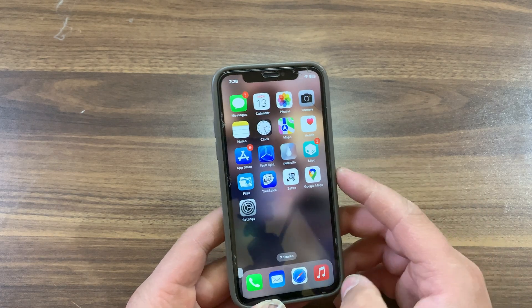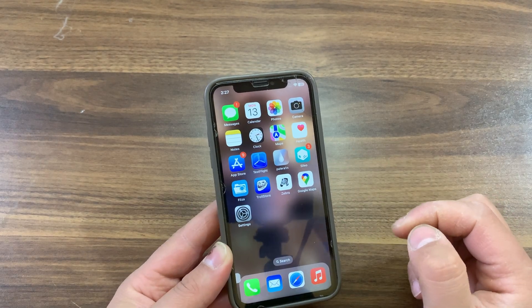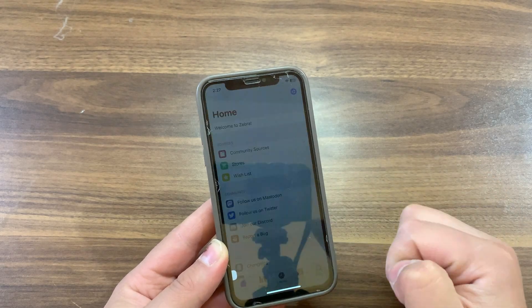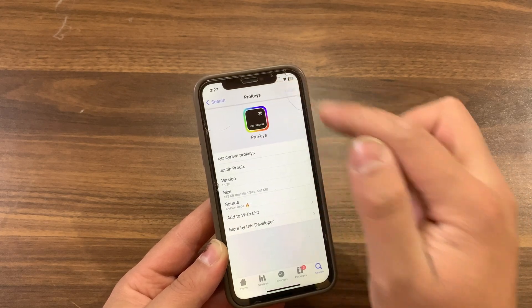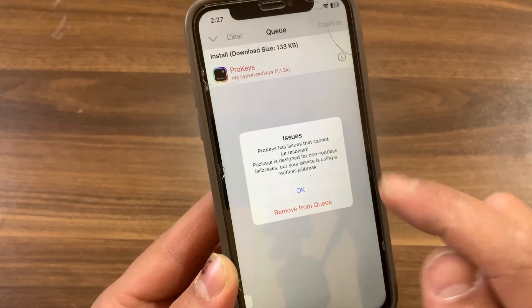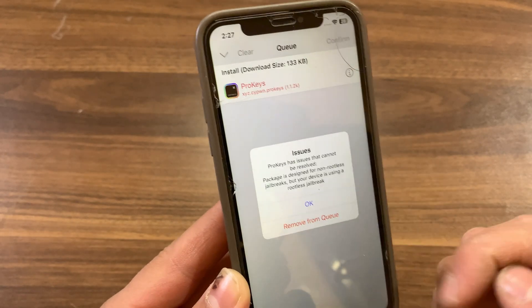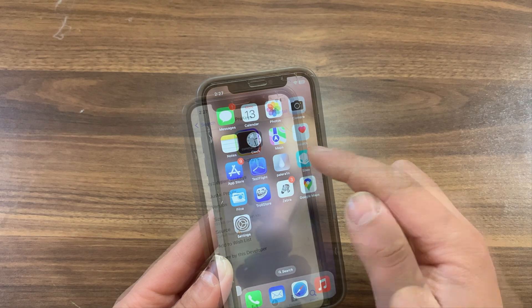So in today's video, I will show you how to convert rootful tweaks to rootless tweaks. This method will allow you to select any rootful tweak and convert it to work on rootless. Here, I'm trying to install the Prokeys tweak on my iPhone and I'm using rootless jailbreak. This tweak is not updated for rootless, so you will get this error: this tweak is designed for non-rootless jailbreak but your device is using a rootless jailbreak. Now I'm going to show you how to fix this and convert rootful tweaks to rootless tweaks.